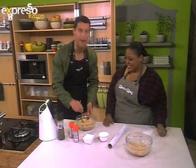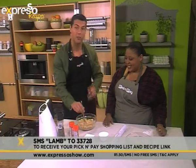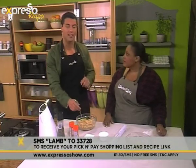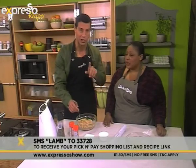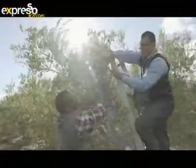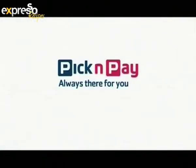The keyword is lamb — SMS to 33728 — and you can also now know how to make the perfect couscous. After the break, we are making a lamb and date tagine, and I can already tell, based on what I've seen in the kitchen, it's going to be beautiful. Don't go anywhere. Pick and Pay, always there for you.